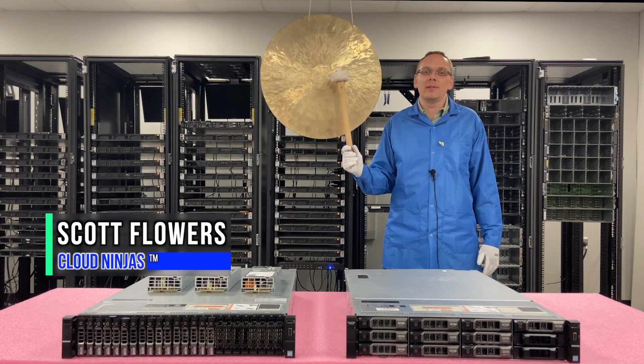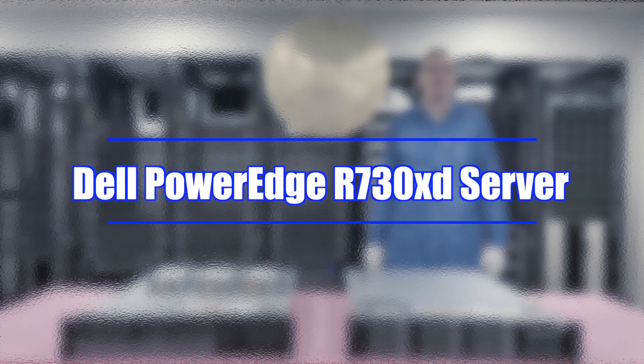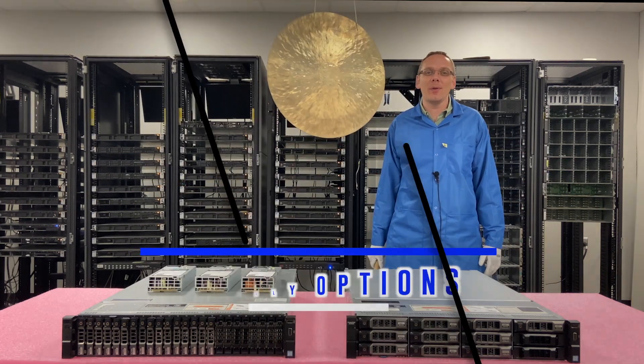I'm Scott Flowers with Cloud Ninjas. Today we're here to continue our series on the Dell PowerEdge R730 XD. In this video we're going to focus on power supplies. Let's get going.